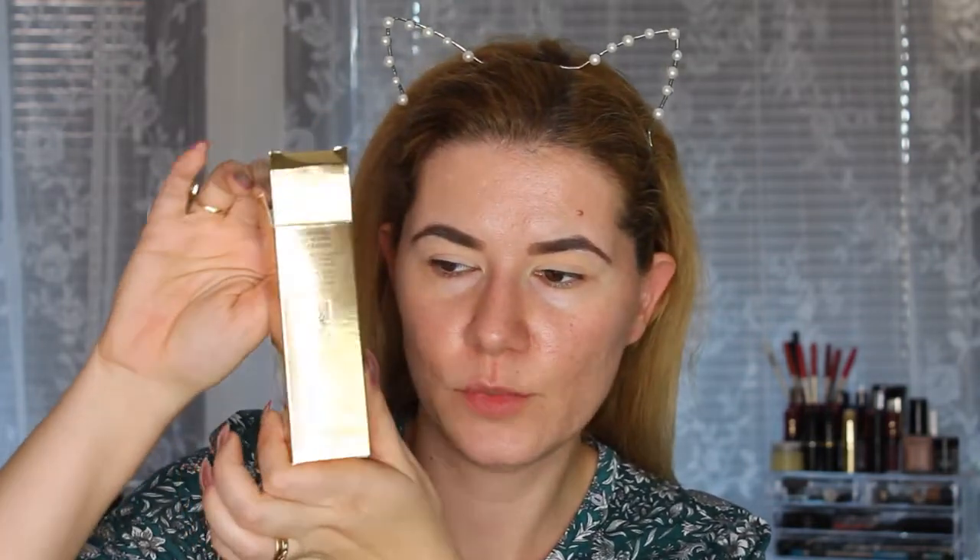Hi everyone and welcome to this video, and if you're new, welcome to my channel. Today we are going to do a first impression and review of the new foundation from YSL — the All Hours 24-hour long wear flawless matte full coverage foundation. It's called All Hours and the packaging looks so beautiful.